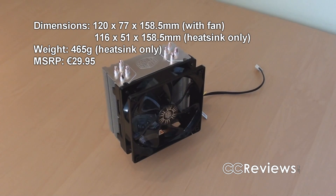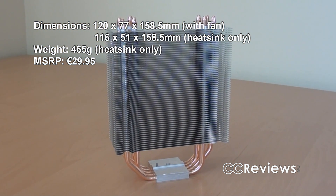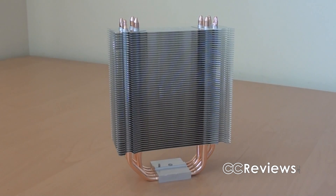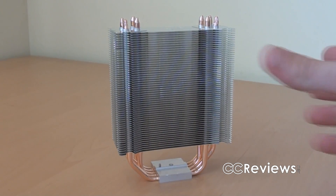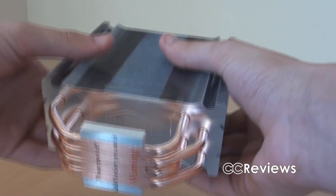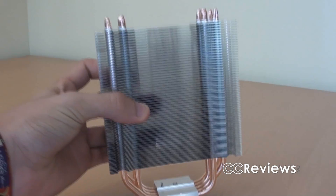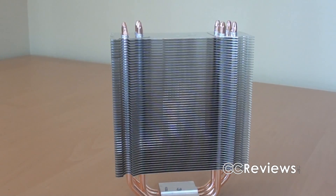This is a CPU cooler — it's not a really large cooler and neither is it very heavy. The heat sink consists of aluminum fins, an aluminum base, and four six-millimeter copper heat pipes. These heat pipes feature direct touch, meaning the heat pipes themselves touch the CPU, which is a very efficient way to transfer heat from your CPU to the cooler.